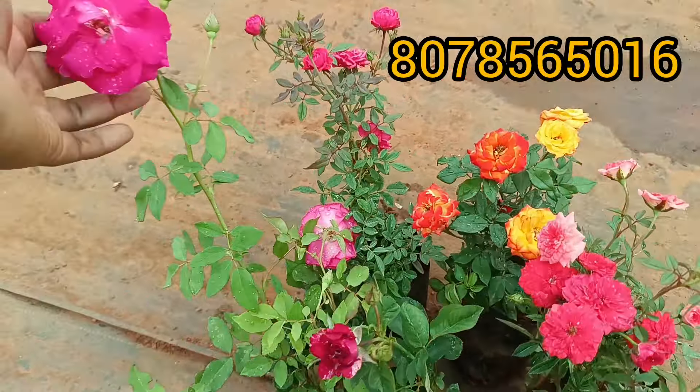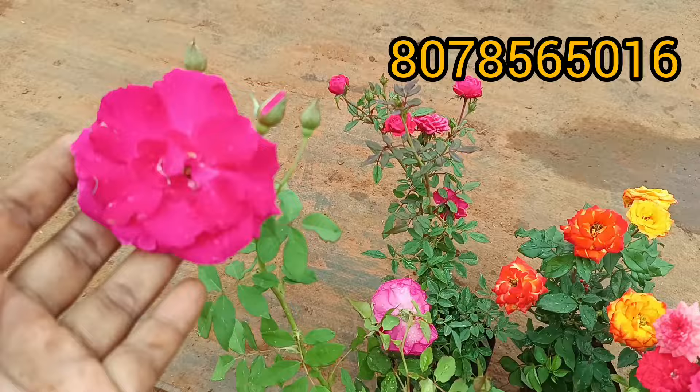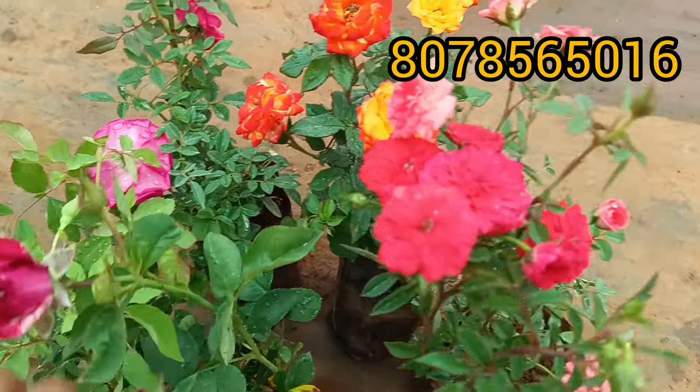Hello everyone, welcome to this video. Today I am going to be a sale video. We are going to be a rose combo. I am going to be a surprise and I will be a surprise.